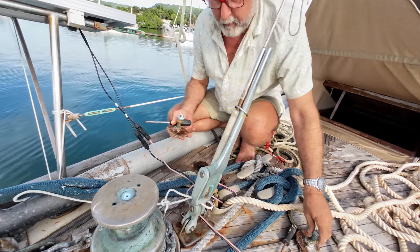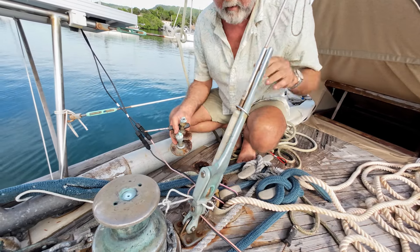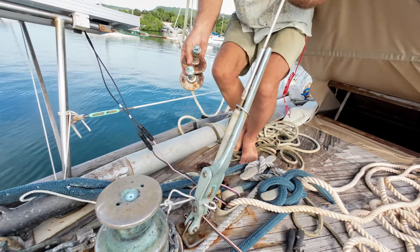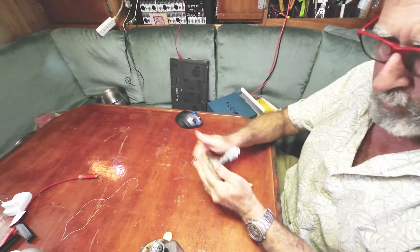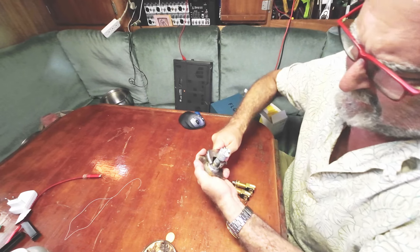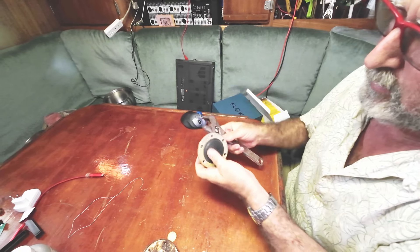It hadn't caused any leaking into the anchor locker because the way that these get mounted on teak decks, the teak just kind of goes a little thinner all the time with the effects of the sun and wear. So they're on little pedestals as it were, and water doesn't like to go uphill.